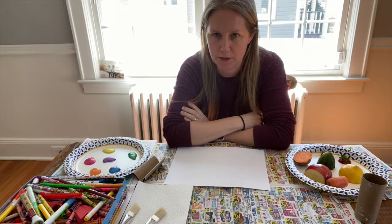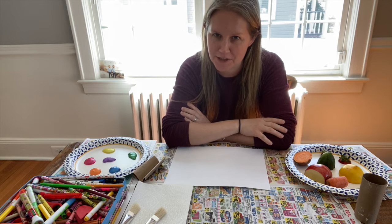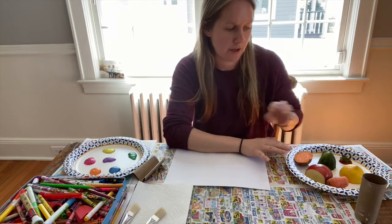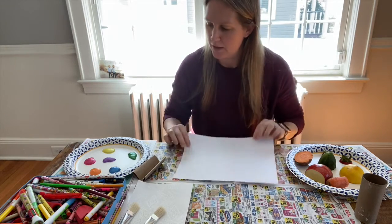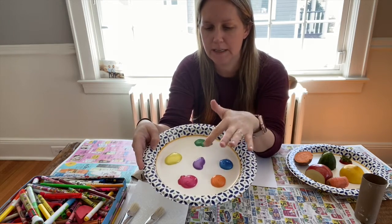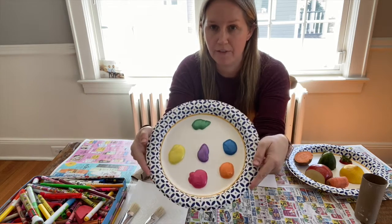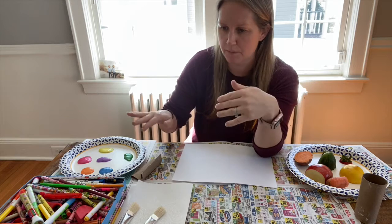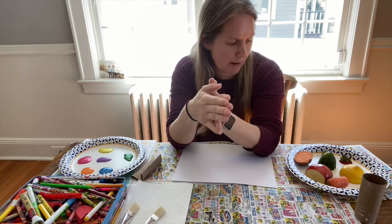I'm going to give you a few options because some of you, your parents might not want to use your fruits and vegetables, which is what Miss Victoria is going to use today. We definitely need paper. Miss Victoria is going to be using paint — orange, blue, green, purple, red, yellow — these cool shiny paints. You can use whatever paints you have. If you don't have any paints, you can do this with markers.